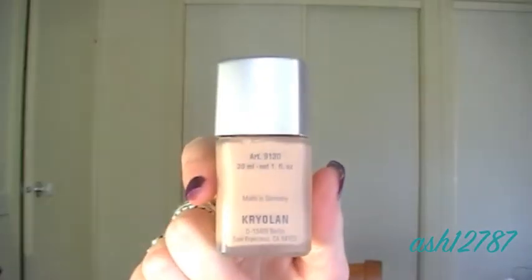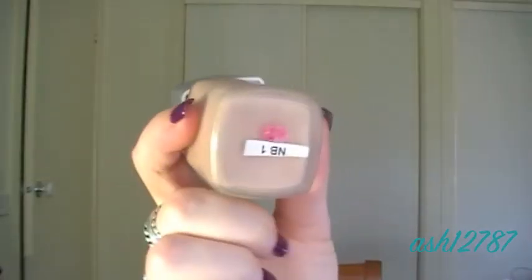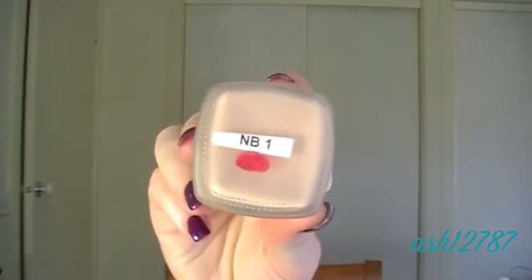Now I'm applying the Kryolan liquid foundation in NB1, which is a light pink-based foundation. I'm applying that all over the face with my flat top synthetic kabuki brush by Sigma. This foundation has really quite good coverage and it's really buildable as well, so I highly recommend it.